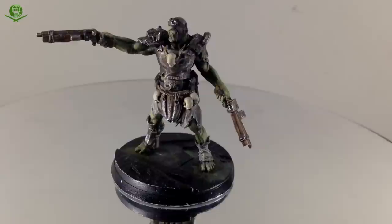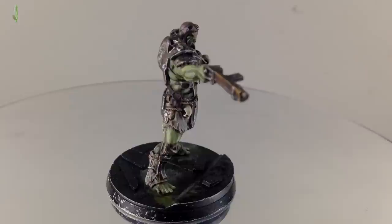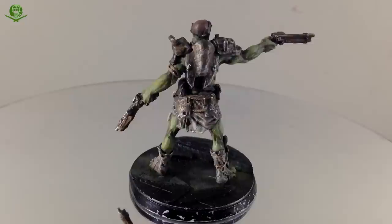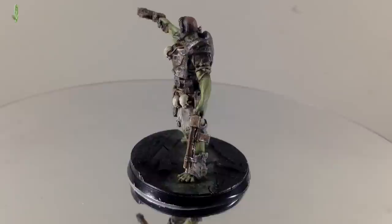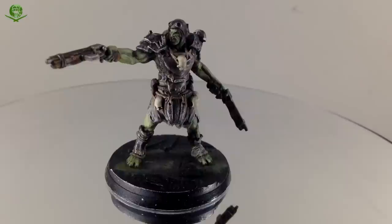As he hoves into view on the spinny thing, that can mean only one thing — job done, figure is complete. There was one last little thing I didn't film: making the goggles black and shiny. Dead simple — loaded the brush with Normal, and just with the point of the brush touched it into the center of each lens. The paint flowed off the brush into the recess and stopped at the edge. If you ever need to fill a recess with a shade or thin paint, don't brush it in, just touch it in and let surface tension do the work. Now they look black and shiny.